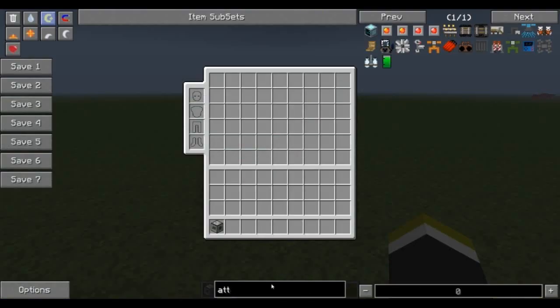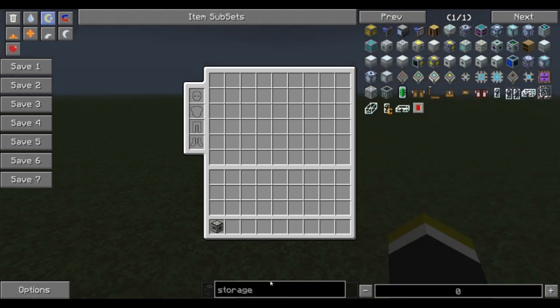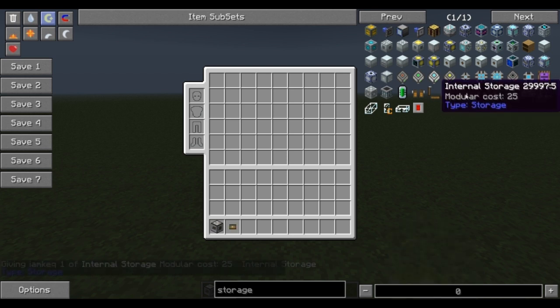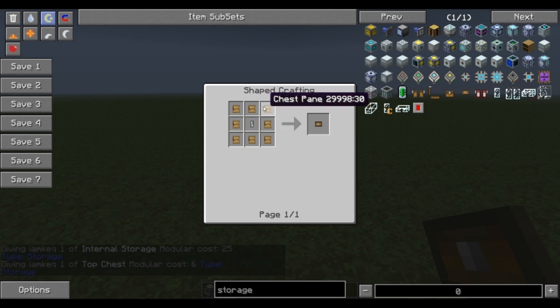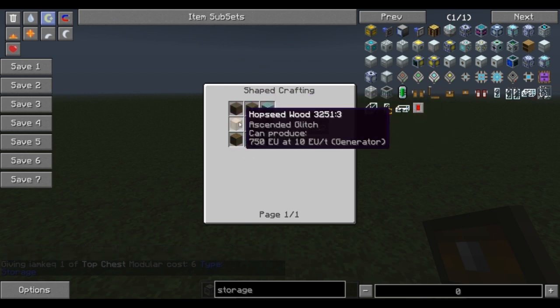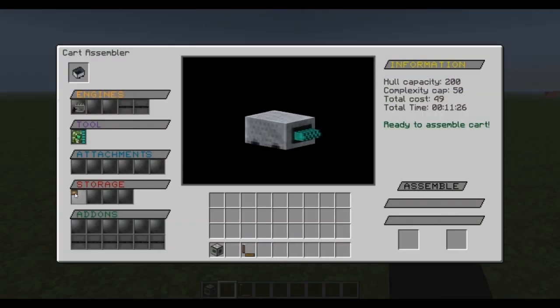Storage is going to be very vital. The storage comes into play depending on how big your cart track is. If it's small, you can go with only just a couple of side and top chests. Keep in mind that if you put a front chest on, it's going to affect some of the other modules or attachments. We want to grab internal storage and probably the top chest too — these are very cheap. The chest pane is just regular wood with some planks, and the chest lock is just iron over stone. Put internal storage there, and the top chest there — you can see it gets a little chest on top.